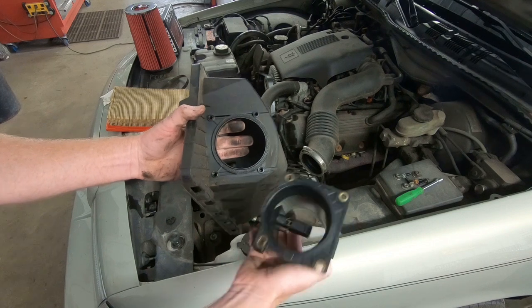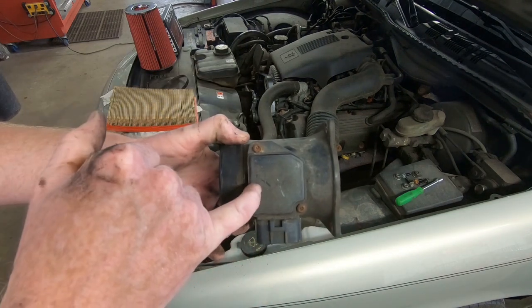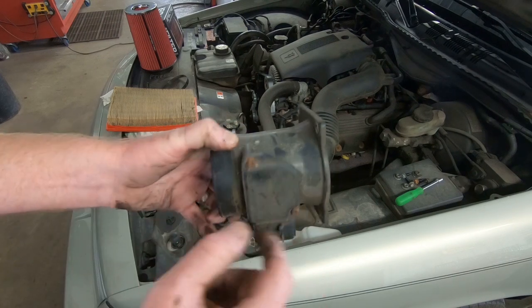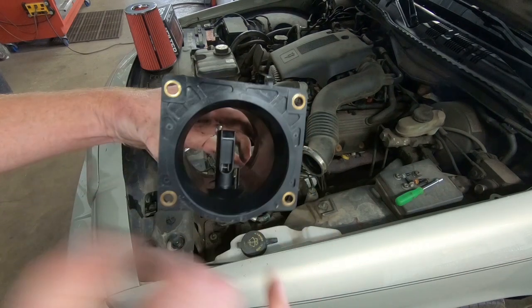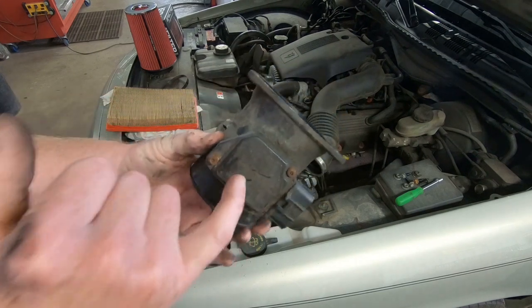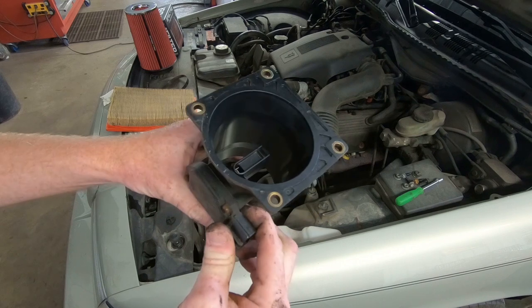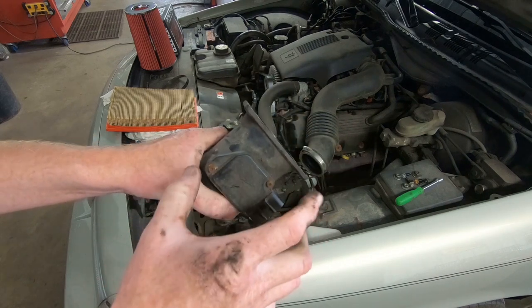Another thing I'm going to do is take the mass airflow sensor off, because we will be trimming plastic and I don't want any plastic to get inside there and compromise that sensor. If I had to buy a new one, they're probably in excess of about $100. So we'll take those screws out, get the sensor off, and then we can trim off this plastic.